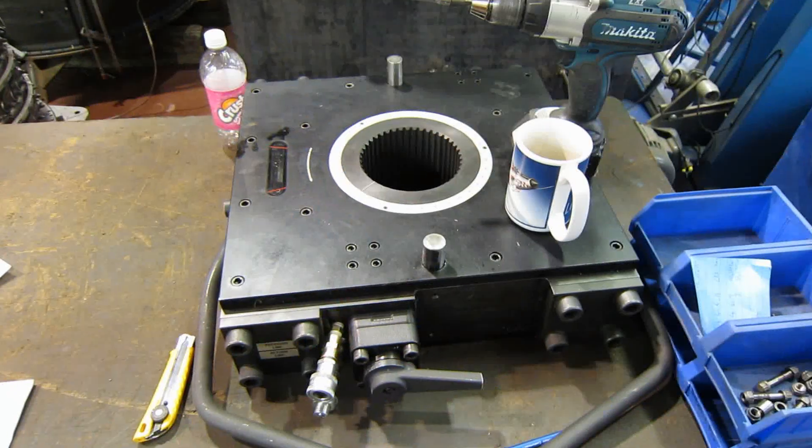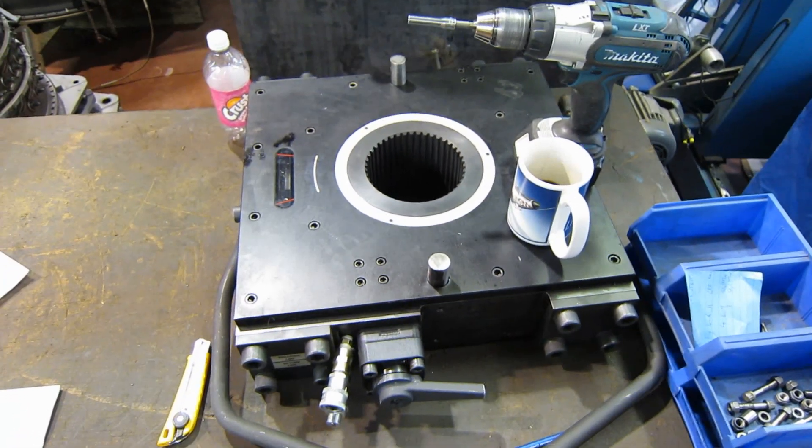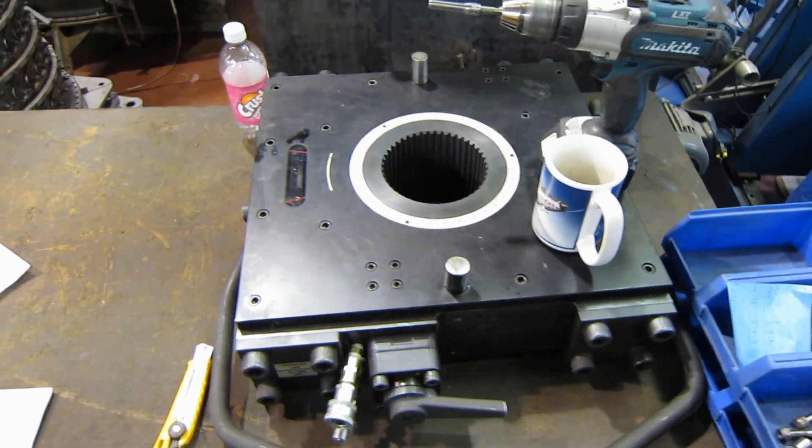120,000 inch-pounds is 10,000 foot-pounds. That's the little one. The one we had to use to break the torque on the main coupling on the CF6 airliner engine — that's a 30,000 foot-pound torque wrench. 30,000 foot-pounds.